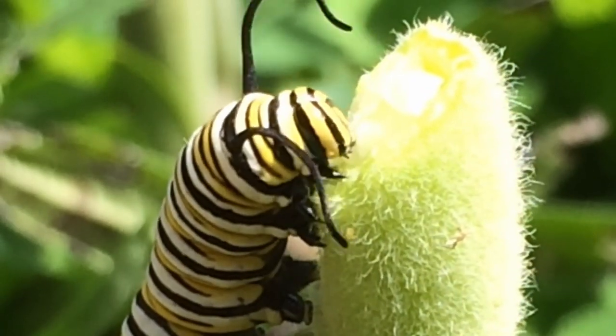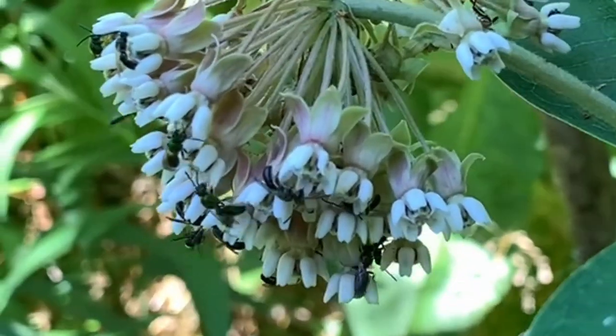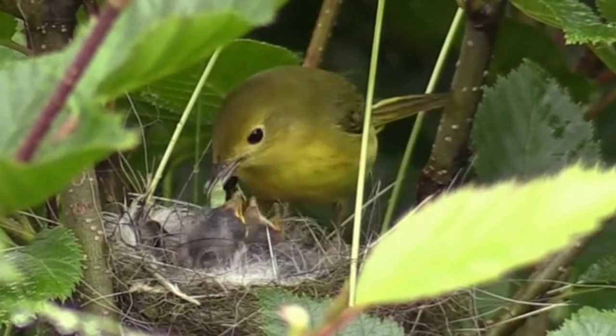Milkweeds are important plants in our environment, not only because they are the host plant for the monarch butterfly, but because of the immense number of insects that use them, which in turn attract a whole array of other critters. Check out the linked video to learn more, and be sure to get out and explore nature in your backyard. Stay tuned!